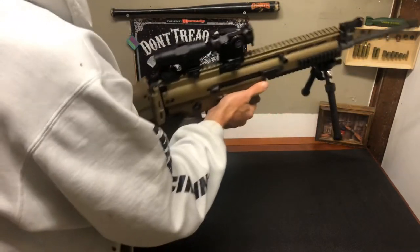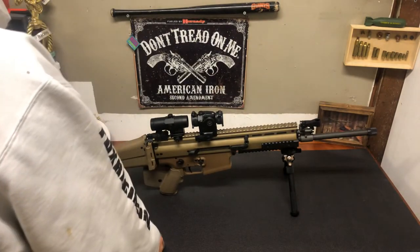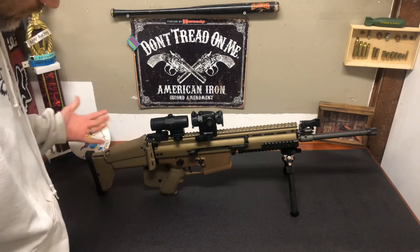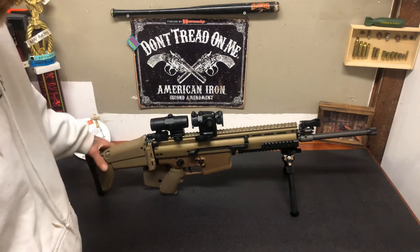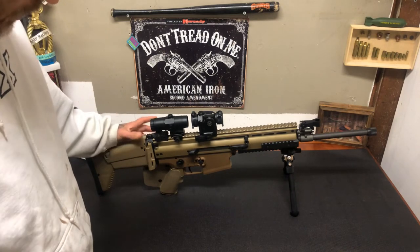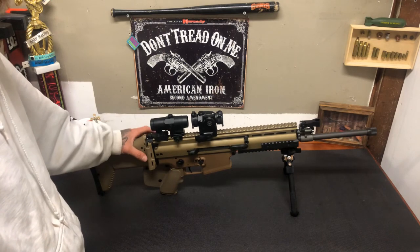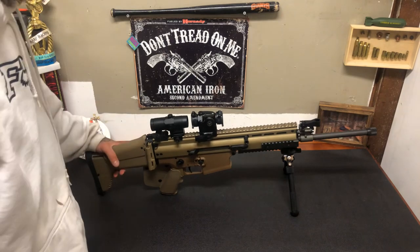So for California compliance: the muzzle brake — you've got to have the fin on the grip, you can't adjust the buttstock so you've got to have a set Allen screw in there, and you can't fold the buttstock either — there's a set Allen screw keeping that button from being pushed. And that's pretty much it.